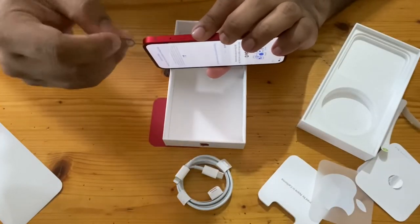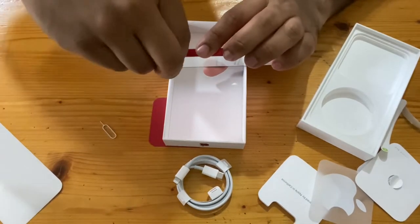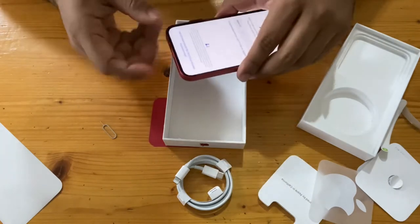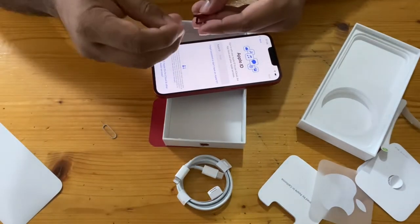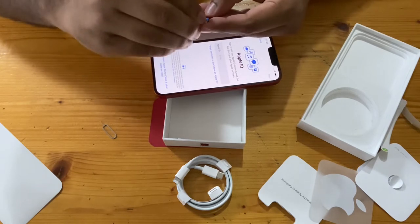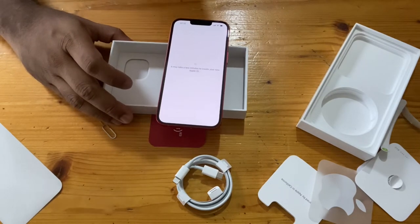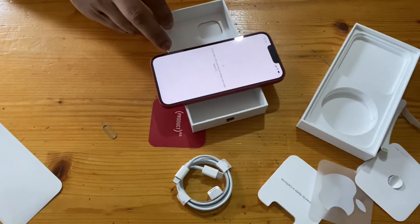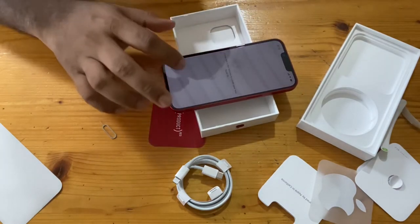Let's connect the SIM card by removing the SIM tray. This phone has two SIM options — one is a physical SIM and the other is an eSIM. At this moment I'm going to insert my physical SIM card just to check the network. This is the iPhone 13, featuring a super rich extra display with a 6.1-inch OLED screen and 2532 by 1170 pixel resolution.